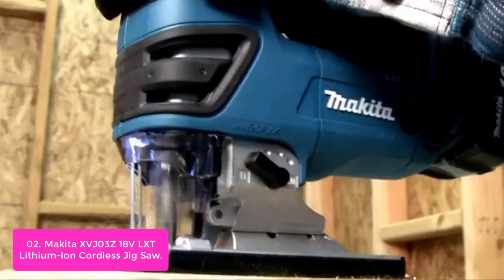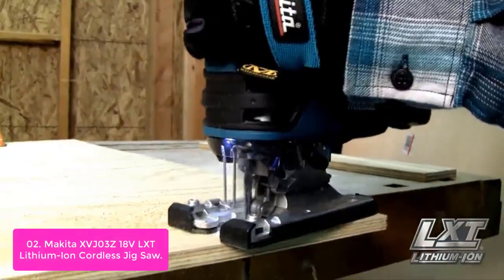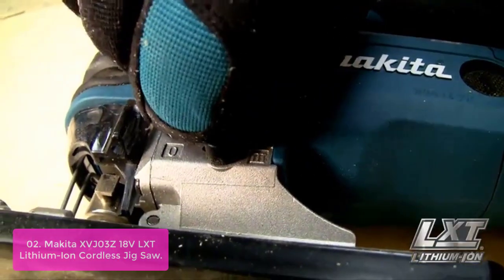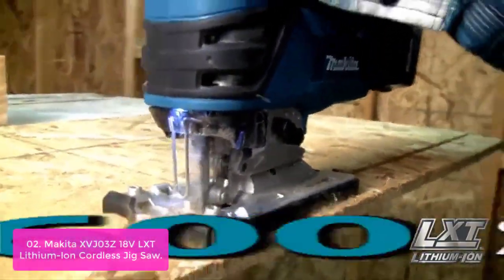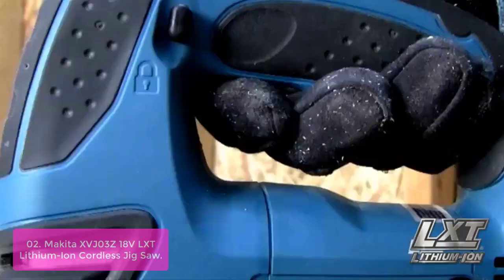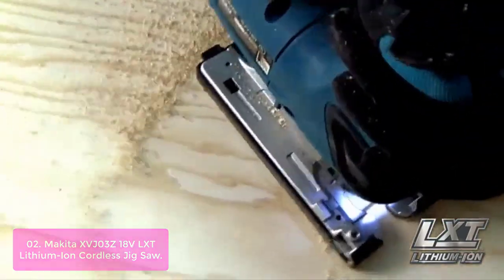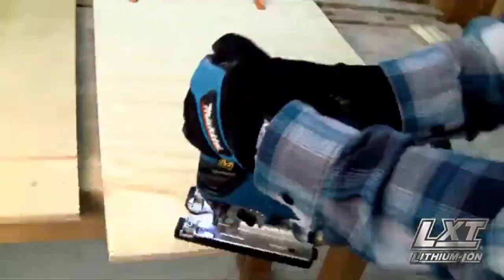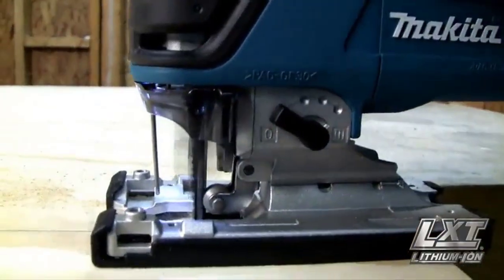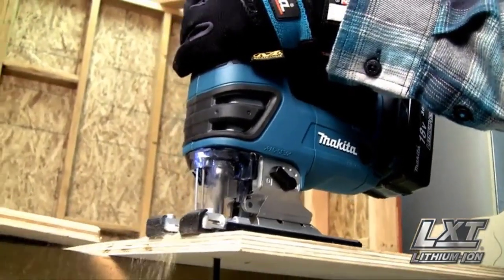List number 2: Makita XVJ3Z 18V LXT Lithium-Ion Cordless Jigsaw. Makita's 18V LXT Lithium-Ion Cordless Jigsaw Model XVJ3Z seamlessly combines precision and power with the lowest overall weight in its class. It features less vibration and lower noise for more control and comfort, and is part of Makita's expanding 18V Lithium-Ion Series — the world's largest cordless tool lineup powered by an 18V Lithium-Ion slide-style battery.